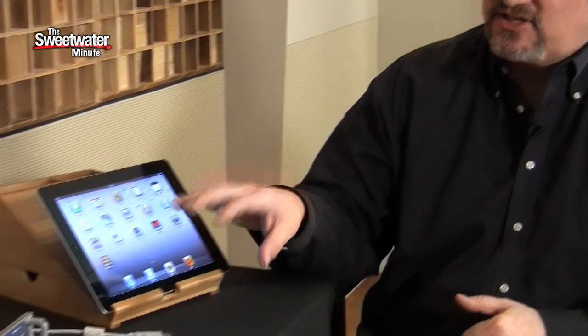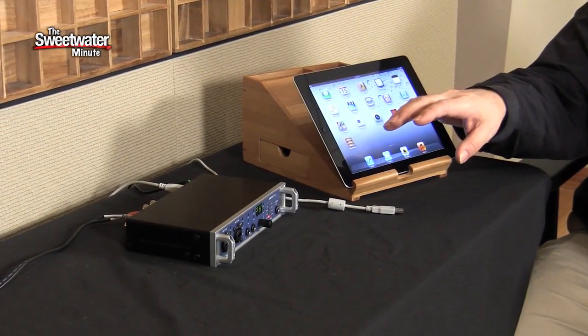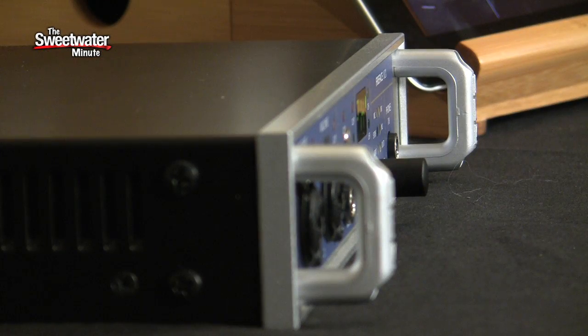The big secret with the UCX is it's actually compatible with the iPad as an audio interface. Previous compatible interfaces only supported two channels in and out because they were class compliant with USB 1.1. The Fireface UCX is a true USB 2.0 interface, and with its class compliancy it actually supports up to eight ins and outs — eight analog inputs and outputs that you can route into your iPad, at sample rates up to 96 kilohertz and 24-bit audio. Pretty amazing that you're getting that out of this box right into an iPad.